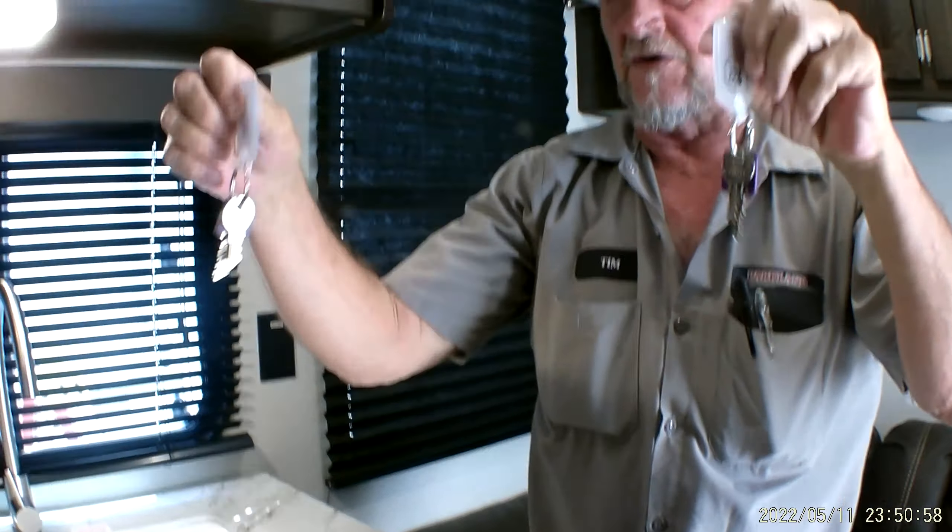There's another USB port beside the couch. The light above the couch has to be turned on by hand, and it does have a console with two cup holders in between on the couch. The couch will also fold out into a bed, and it does have storage up underneath it. It also has pretty good-sized storage cabinets above that.